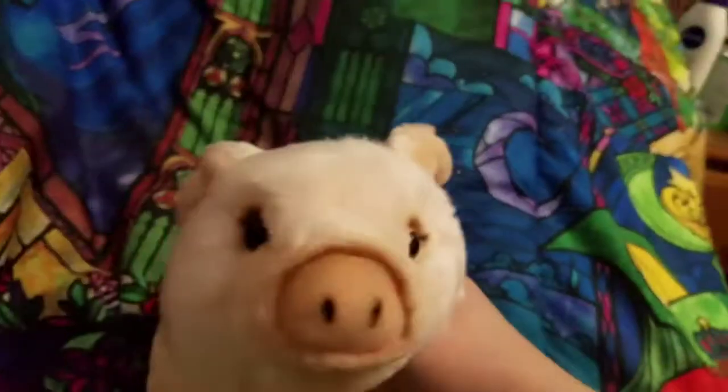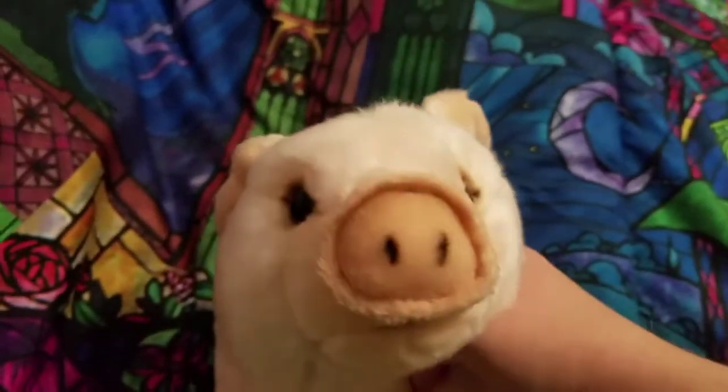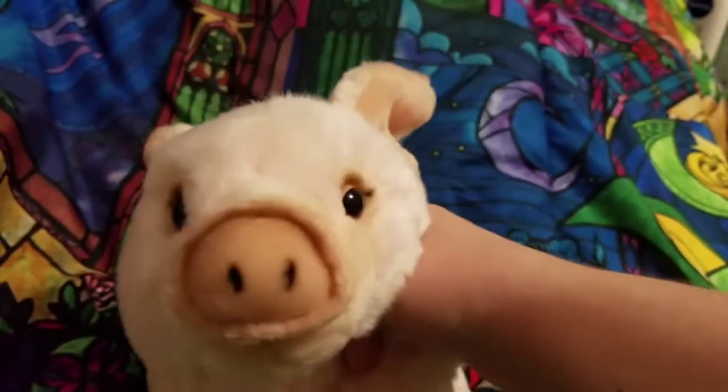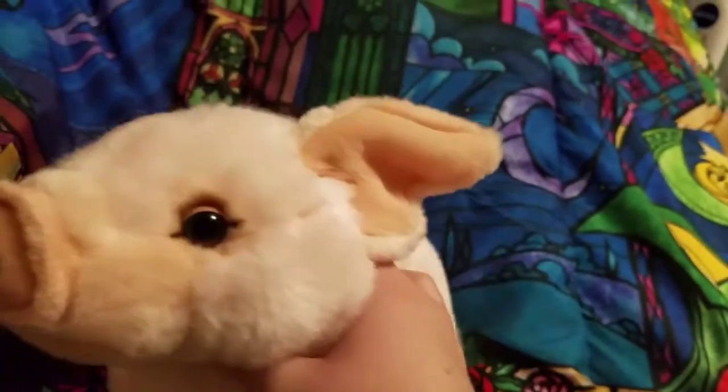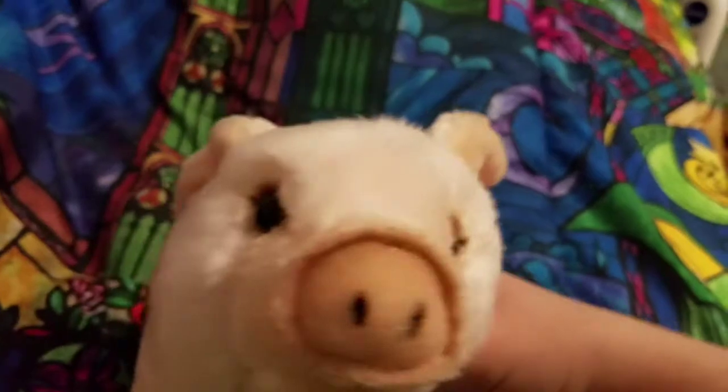Hey guys, it's HJC Webkinz here, and I'm here with another Webkinz haul, sort of? I only got one plush, but I got a couple of other Webkinz things. So let's get into the plush first.